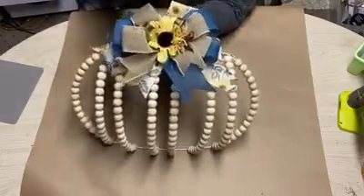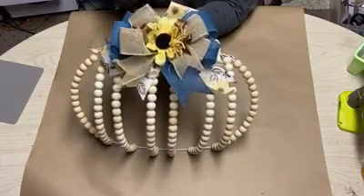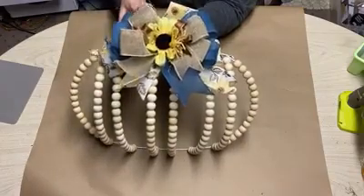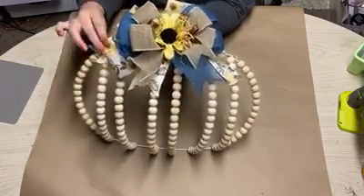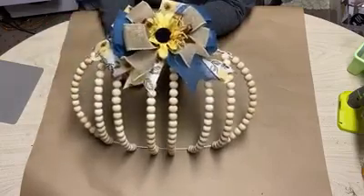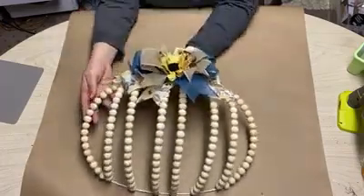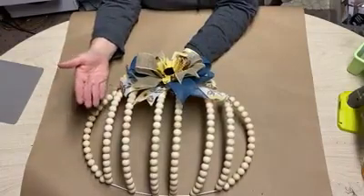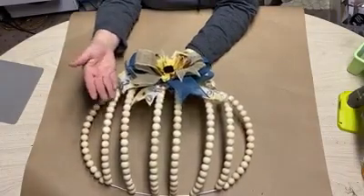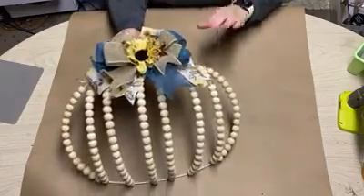The ribbon is from Dollar Tree, and Christmas Tree Shop is where I got this cute little ribbon with the sunflower on it. Sunflowers are from the Dollar Tree. The beads I get cheap on Amazon — I buy a couple hundred of them for maybe $12 or $13. So this is a little bit more expensive project, but I think it turned out super cute — very simple but elegant.